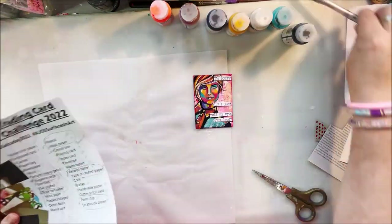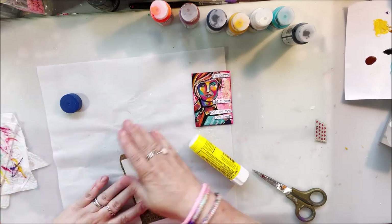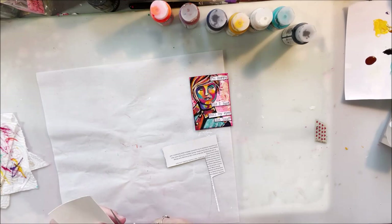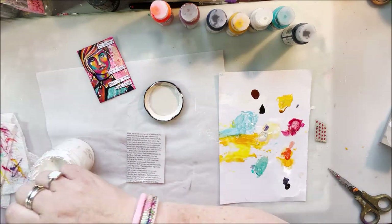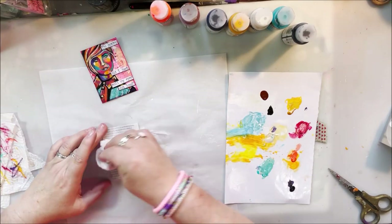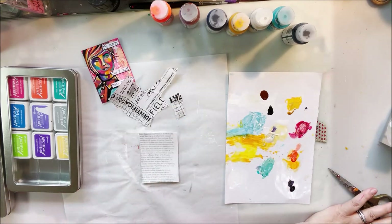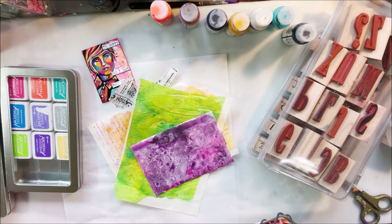Then I switched to number eleven, which is the book text surface. I had a little scrap of text from the same magazine — I just used the text portion, glued it down with the UHU glue stick onto watercolor card stock cut to three and a half by two and a half inches. Then I calmed it down by sealing it with watered-down white gesso, which makes the text feel more like a background graphic element rather than something you need to read.